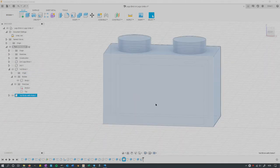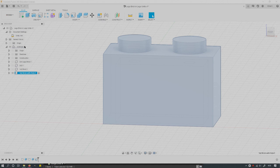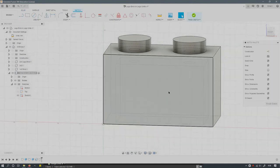We're about to cut a hole in the side. Hide the original 1x2 brick so it doesn't get in the way. Make sure the '1x2 brick with hole' component is active — this is important, otherwise you might accidentally modify other components. If you had the top-level 'all bricks' activated, you could slice through things you didn't intend to. I need to build a side sketch, so I'll click on the side face and open a new sketch.